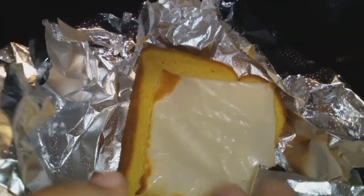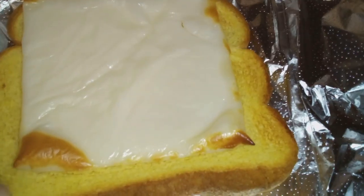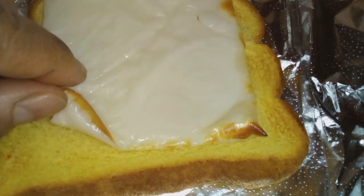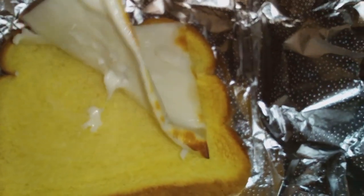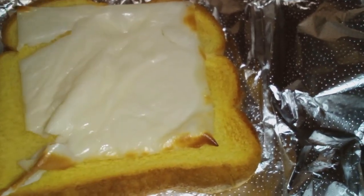Y'all, look at this after seven minutes. Look at it. I'm trying to look at the corners of it — it looks totally like plastic, like I didn't take the plastic off, or some plastic left on there.